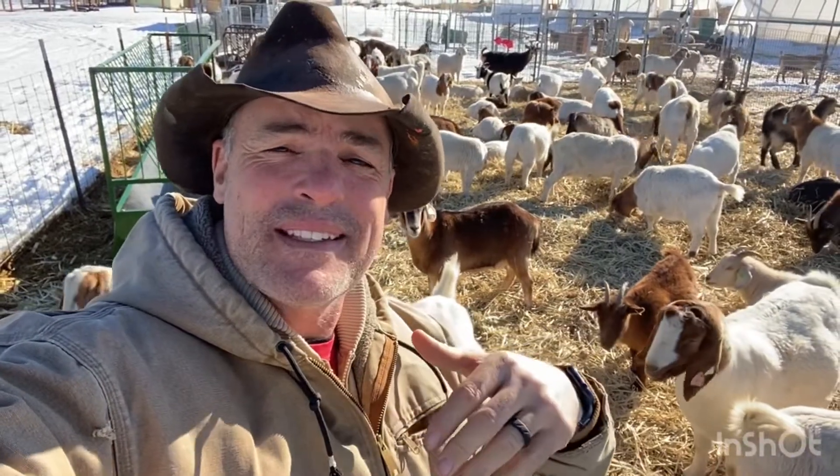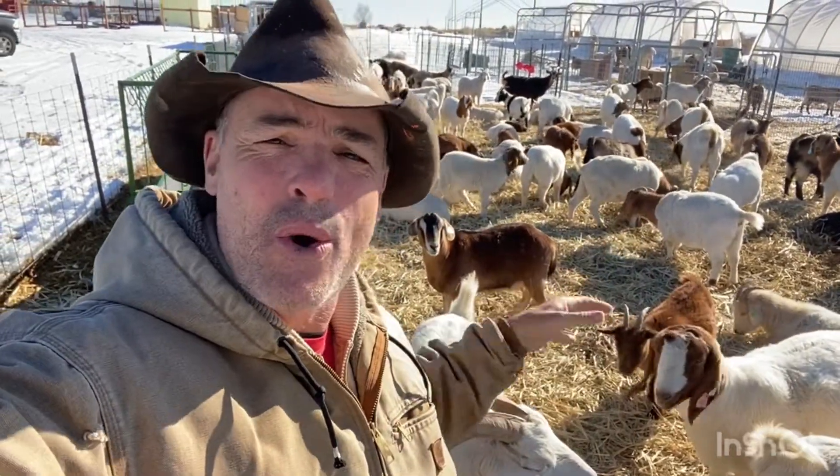Hey, howdy, howdy, my friends. I'm Cowboy Max. Let's talk about goat housing.